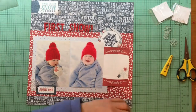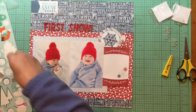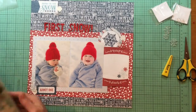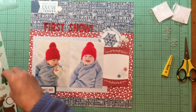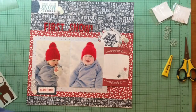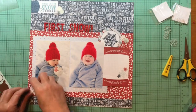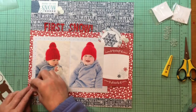Now that I have a few of the Felicity Jane snowflakes placed, I'm looking at other things I could add. I'm going to take some little snowballs off a sticker sheet — that's from the Pebbles Winter Wonderland collection, the accent stickers. I have a few pieces of paper from this collection left and some stickers, so I'm grabbing some snowflakes and some snowballs, just trying to use things up. I didn't have another snowflake so I grabbed the last snowball, using up all the snowflakes and all the snowballs. The Felicity Jane clear snowflakes are hard to see while I'm working with them.